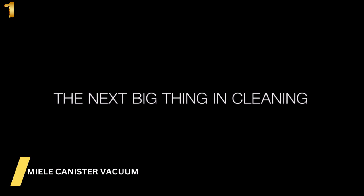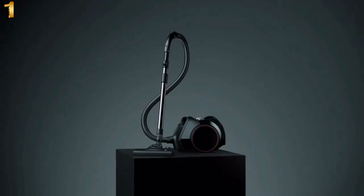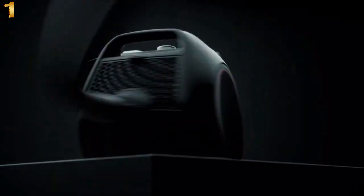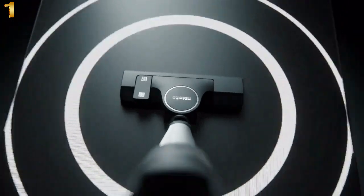The Miele Boost CX-1 Bagless Canister Vacuum Cleaner combines outstanding performance with very compact dimensions. Its compact size makes it the ideal choice for homes where space is at a premium. It can be maneuvered with ease, stowed away to save space, and its lightweight also makes it easy to carry.